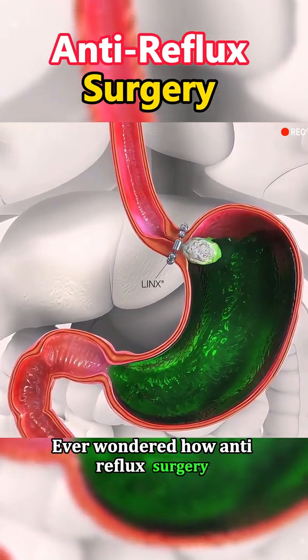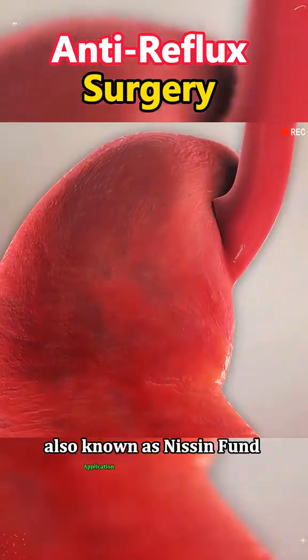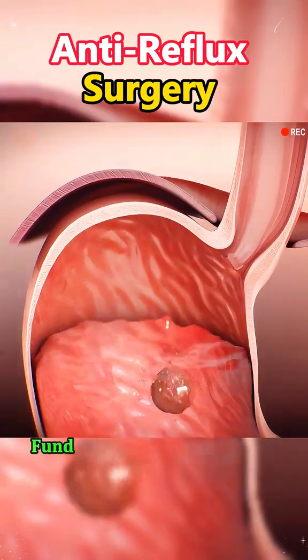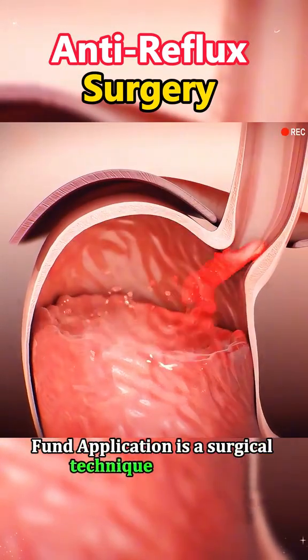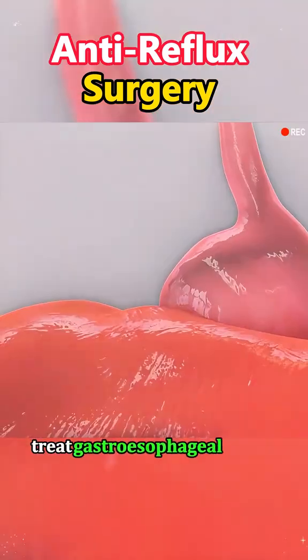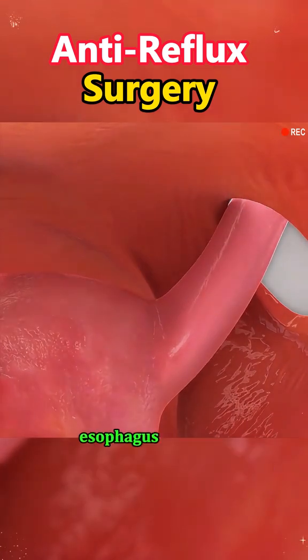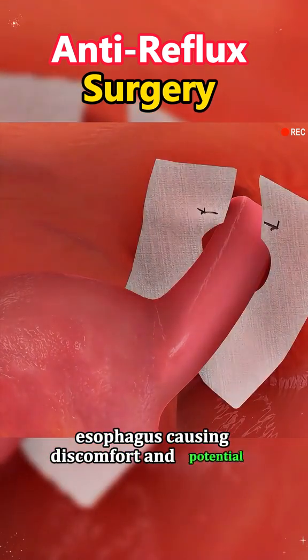Ever wondered how anti-reflux surgery, also known as Nissen fundoplication, is performed? Let's dive into the process. Nissen fundoplication is a surgical technique that helps treat gastroesophageal reflux disease, GERD, where stomach acid frequently backs up into the esophagus, causing discomfort and potential damage.